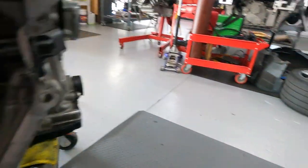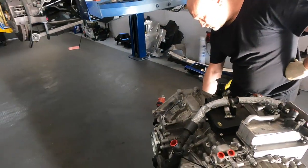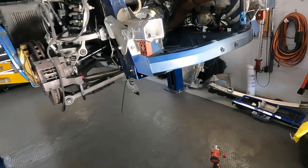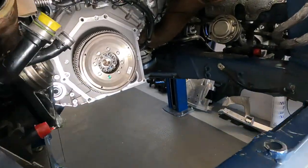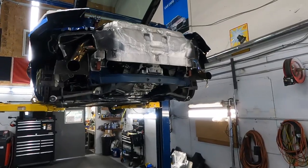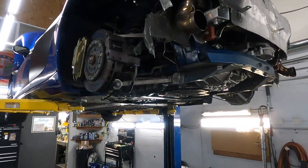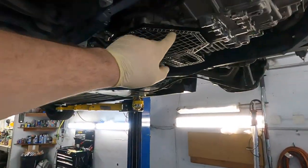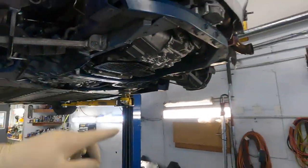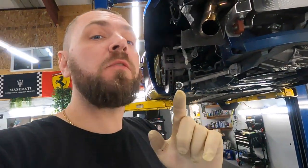The gearbox is okay. Now it's time to install everything back and check — but I'm sure there's no more sound from this flywheel. The gearbox is already in, we fired it up. We need to replace this gasket and do a transmission flash, but no more sound from the flywheel.